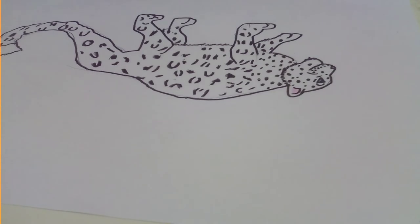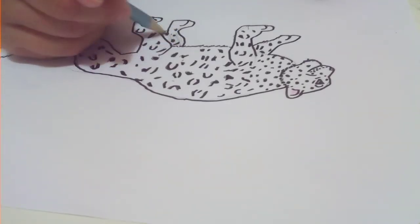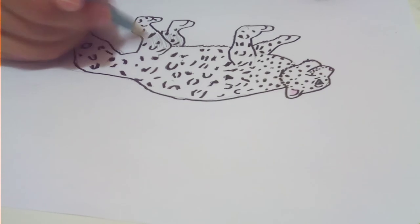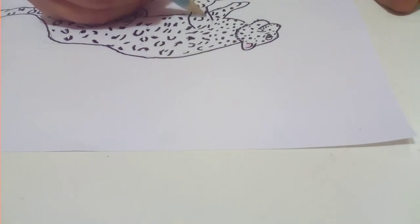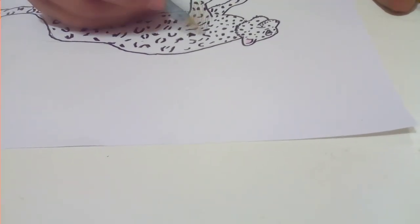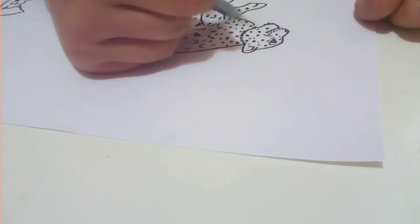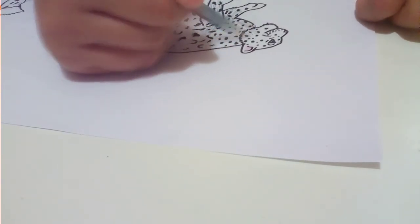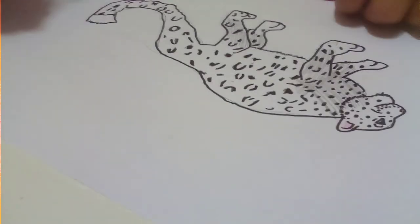Then we're going to need our grey or old pencil and we can just shade in really lightly all over the leopard, because they're not plain white — they have a bit of grey in them. We can just add a bit of grey all over the leopard except from the edge, so it's a bit cute at the end.